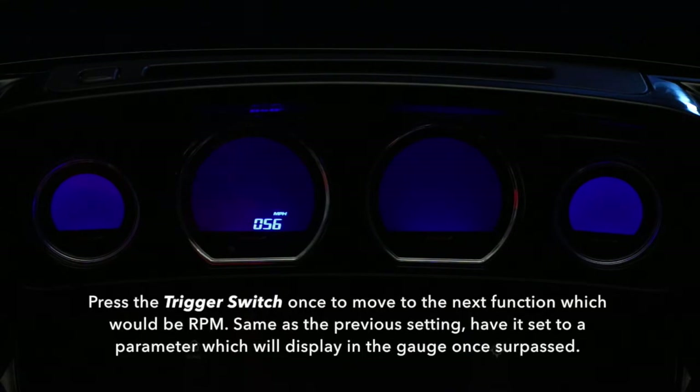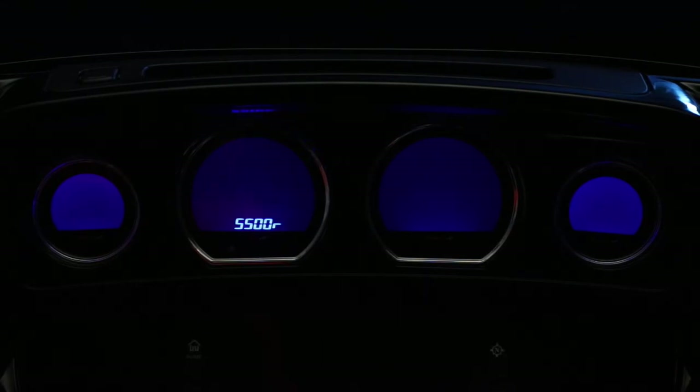Press the trigger switch once to move to the next function, which would be RPM. Same as the previous setting, have it set to a parameter which will display in the gauge once surpassed.